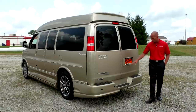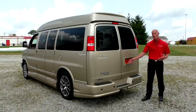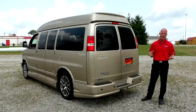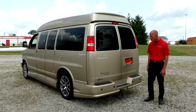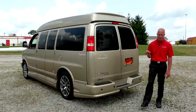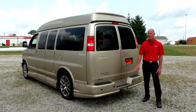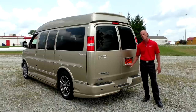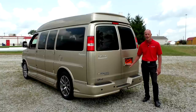Also incorporated with the backup camera are backup sensors located in the bumper. The camera gives you a visual, and the backup sensors give you an audible notification that intensifies — getting faster — as you get closer to an object. This van does have stability track and traction control, which is a great safety feature. This particular van does not come with a tow package, but one can be added for under $300. The van has the capability to tow up to 6,400 pounds, so that's a very low investment for that kind of pulling power.